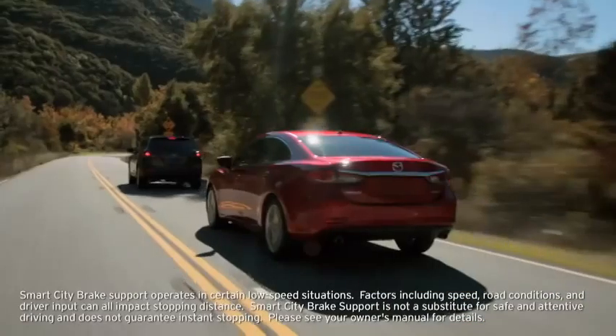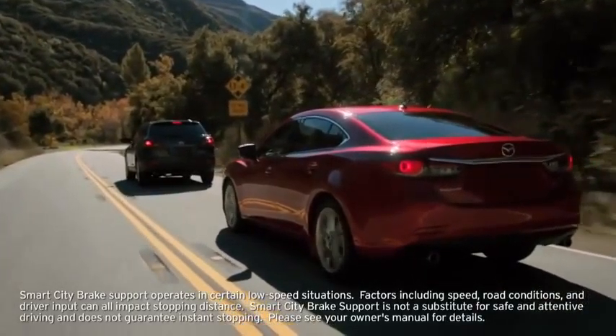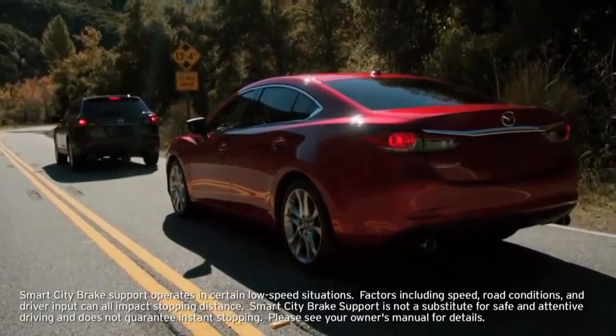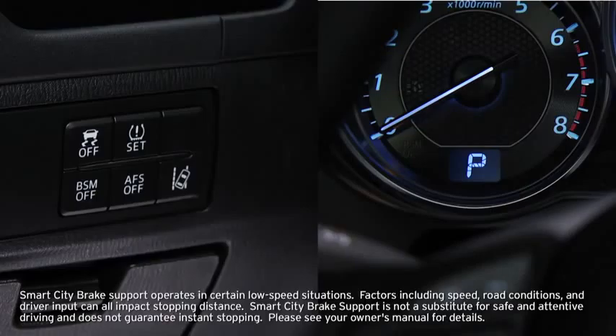It may also be possible to avoid a collision if the relative speed between your vehicle and the vehicle ahead is less than 9.3 miles per hour. In addition, when you depress the brake pedal while the system is operating, Brake Assist helps apply the brakes firmly and quickly.